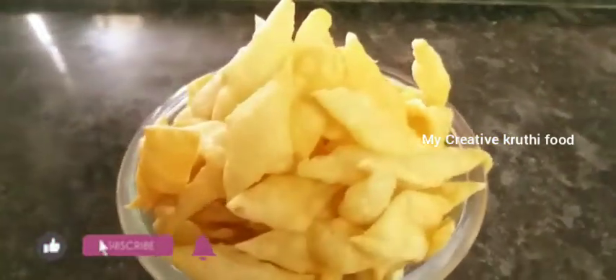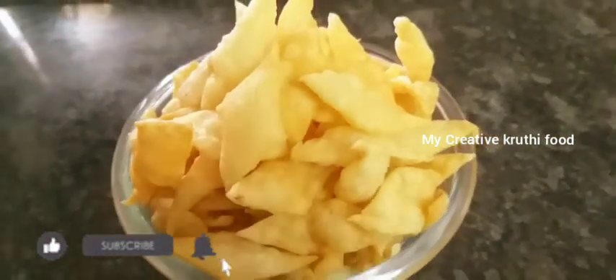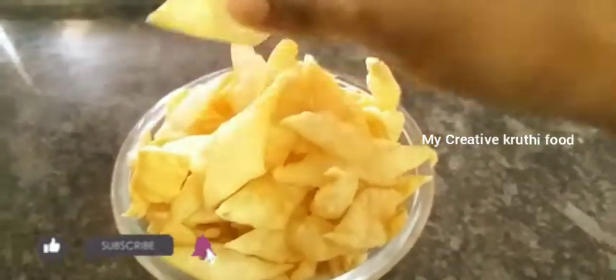Hello, welcome to My Creative Kruthi Food. How are you? How are you prepared for today's recipe? How are you prepared for evening snack? I am ready for evening tea. I am ready to eat snacks.